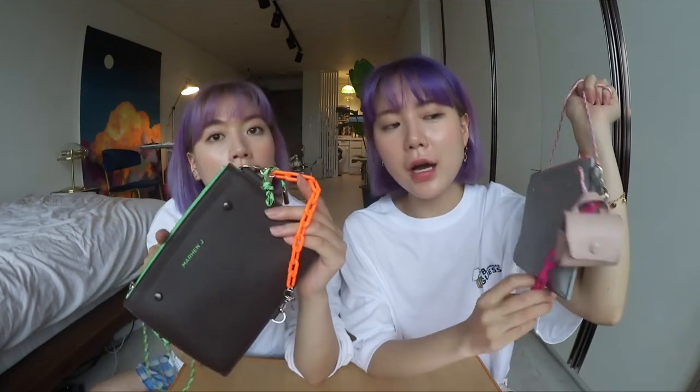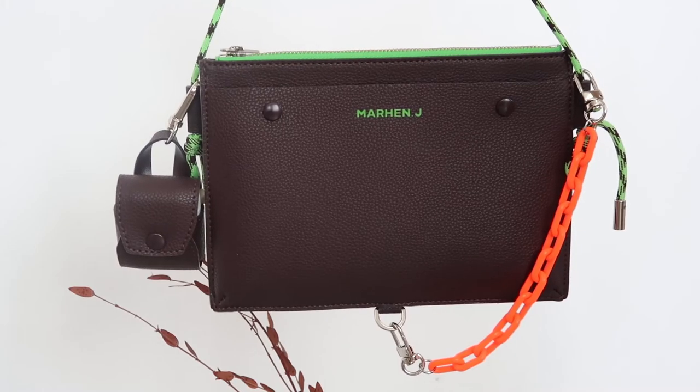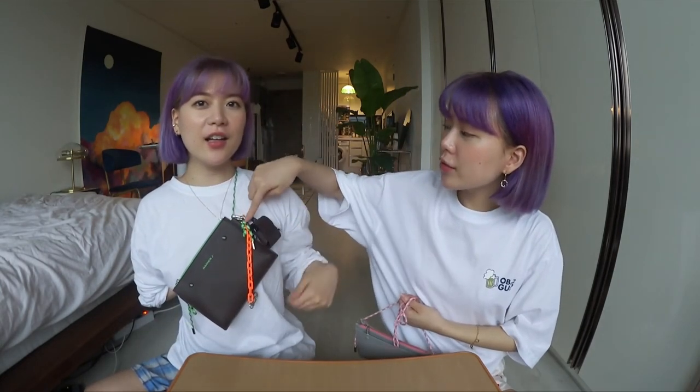You can also accessorize the bag with this jelly strap. They have a little D-ring on the bottom right there, so you hook the strap there. You can use this with a crossbody bag — you can shorten the strap too.